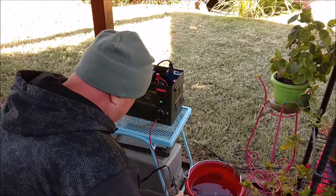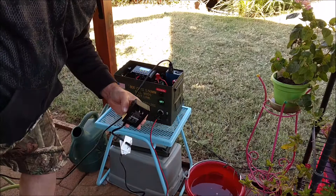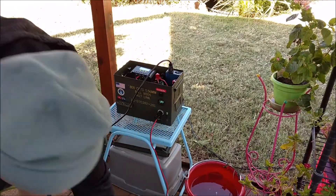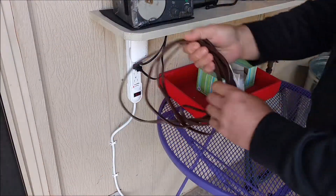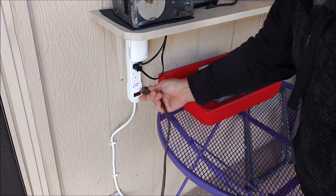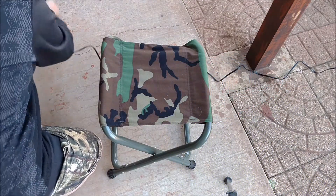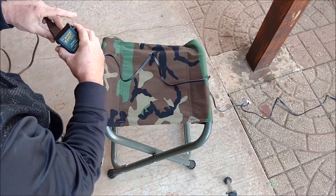Now I want to see if this thing will stretch over to the power strip on the patio — and nope, it didn't. So I pulled out my extension cable, plugged in there. The wind is really blowing, by the way. Set up my little stand here.